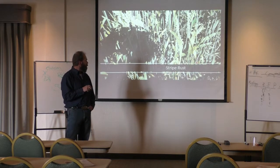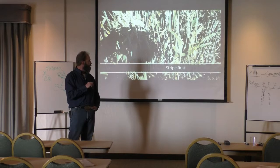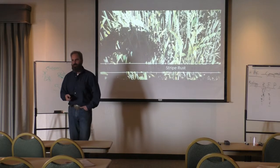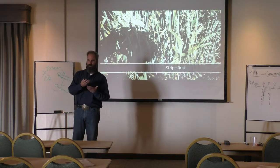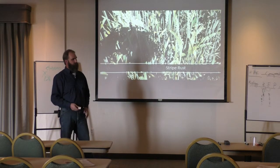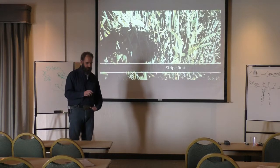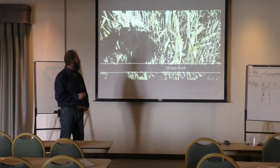There was still some pustule pockets you could find out there. I tried to take some pictures of the live pustules, but my photography skills that day in the middle of the day — I couldn't get the rust pustules to show up to show you the difference. We didn't get all of it, but we did as well as any commercial product I've ever seen go out on a stripe rust infection that advanced.